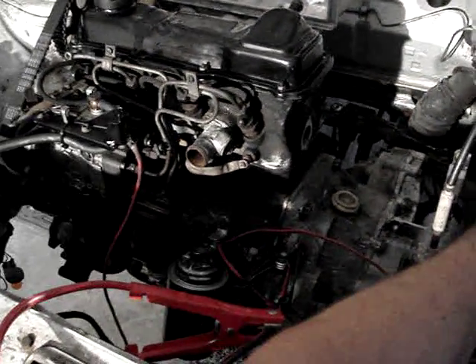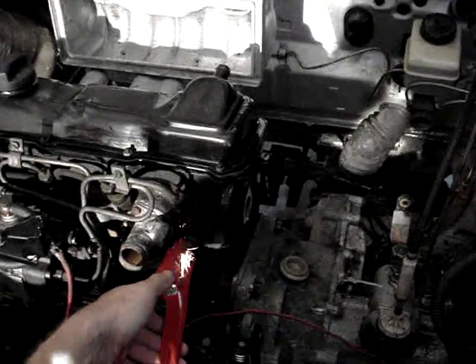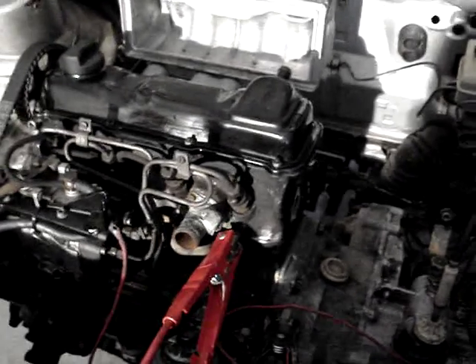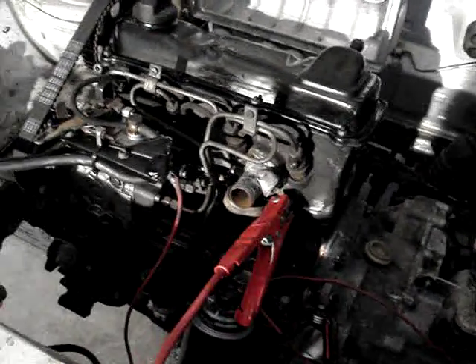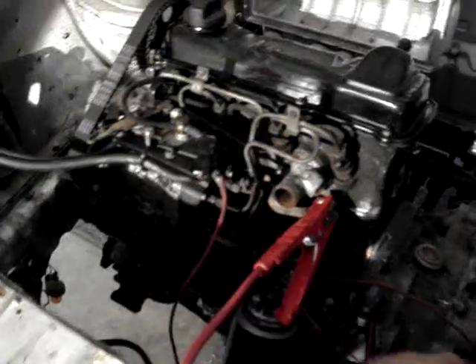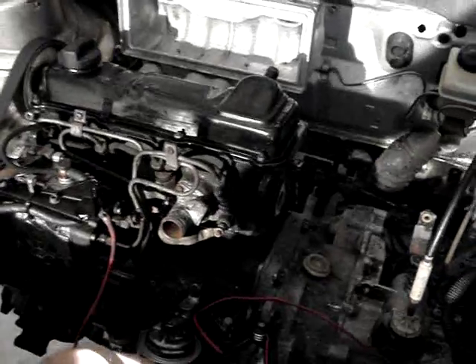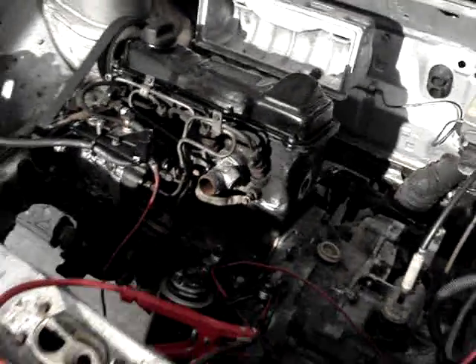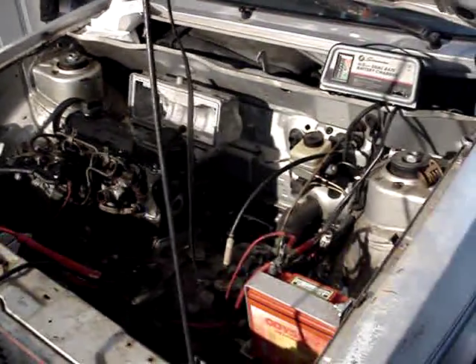Show your cranks up. Fuel — I'm jumping the glow plugs. Give the glow plugs a second there. I'm going to tap the starter. There you go. That's great.